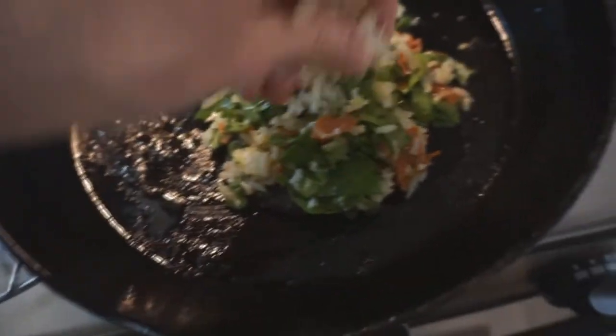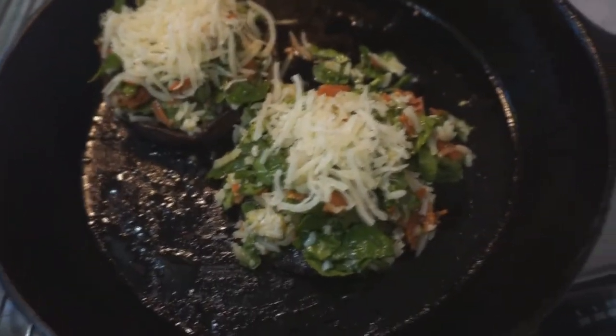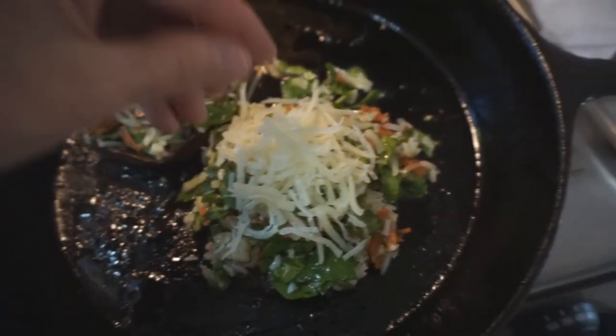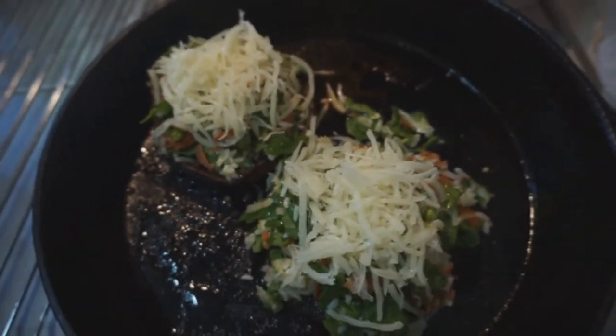And it looks good. I think I'm going to like this even better than on the grill, because I was going to do it on the grill. Well, I don't know about that — everything's better on the grill. All right, let's pop that back in the oven.